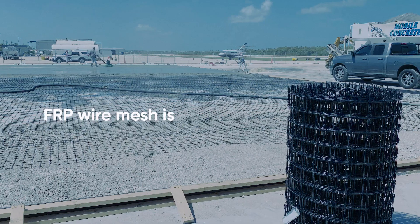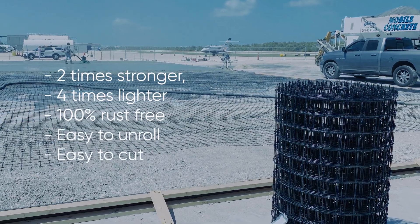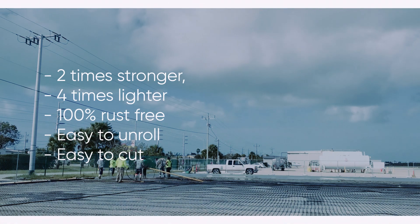FRP Wire Mesh is 2 times stronger, 4 times lighter, and 100% rust free. Easy to unroll, easy to cut.